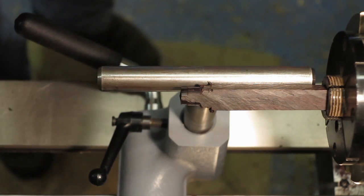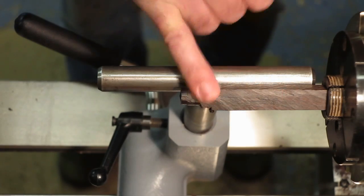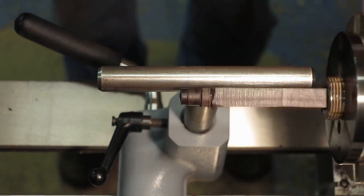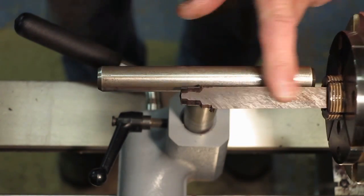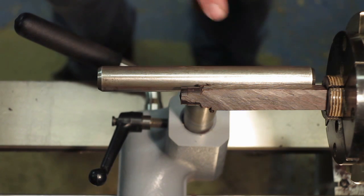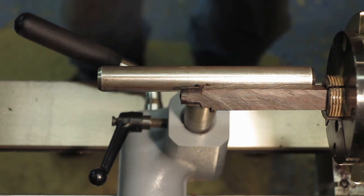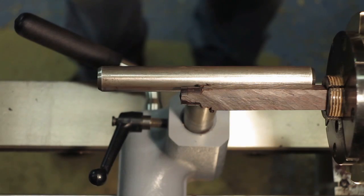We're at the lathe now and I've got a piece of ebony in my small gripper jaws, and from this I'm going to turn the finial. I'm going to turn the finial first, put a small tenon on the base of it, and then that will dictate the final shape of the lid of the jewellery box.